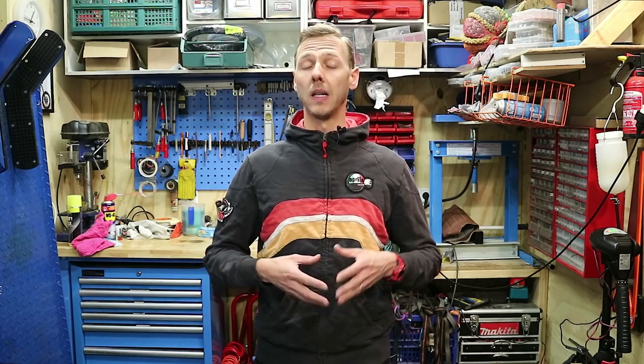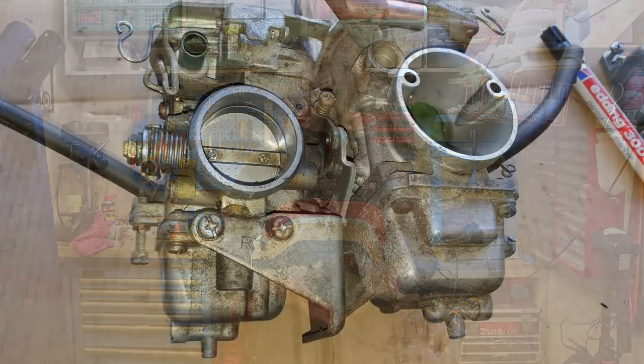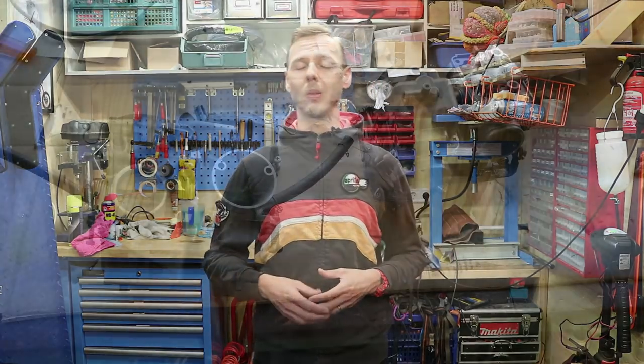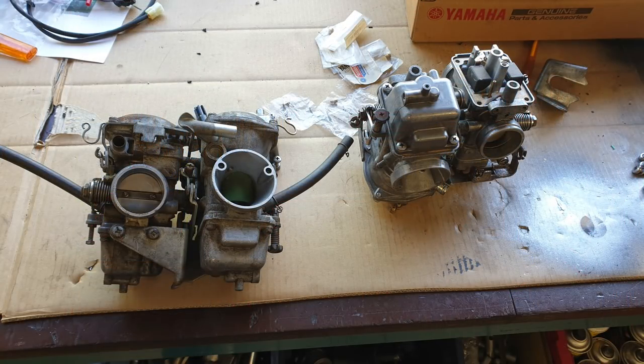There was a lot of play between the connection rods between the two carburetors, so he said he'd rather have a different set. I did a big search and found a junkyard that still had the Hitachi carburetor set in okay condition. I raced over there, brought it to the DinoJet guy, and he was able to make things work a bit better with those spare parts.